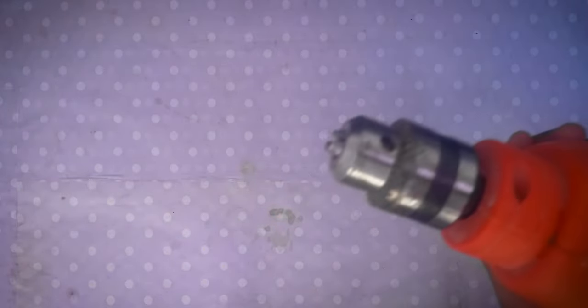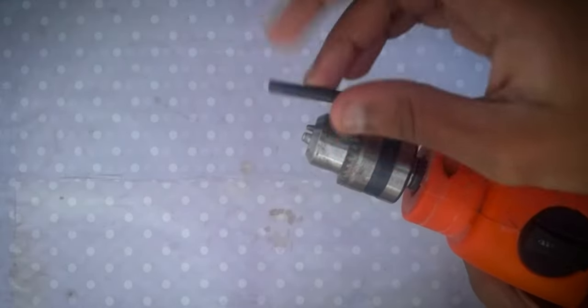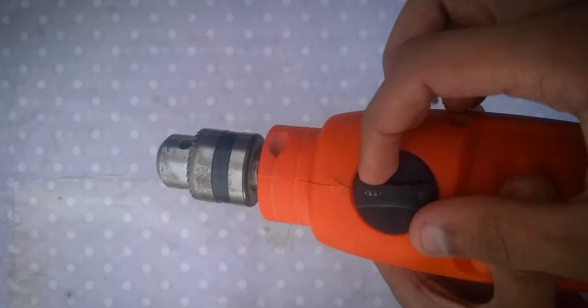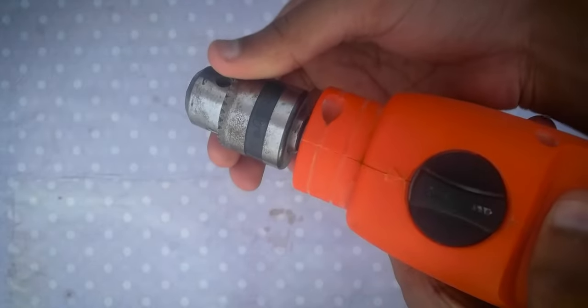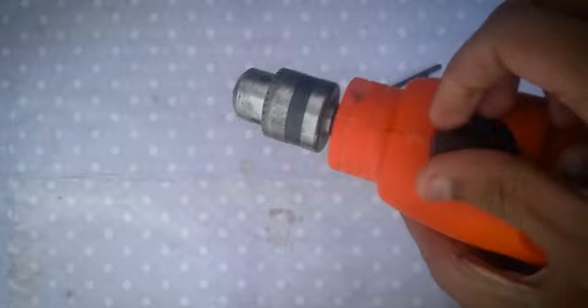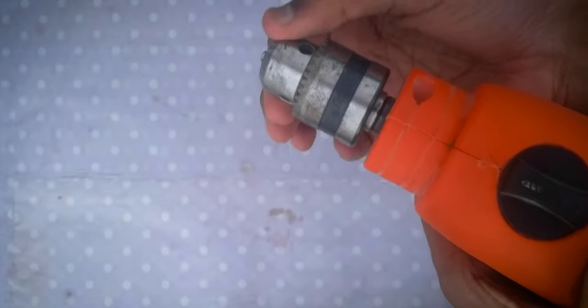The chuck provided is a 10 millimeter chuck without an STS mechanism. It is very easy to remove the drill bit from the chuck. Here's the hammer switch mode — there are only two options: one is normal drilling mode and the next one is hammer mode. The hammer mode is useful for drilling into masonry, and the normal drilling mode is useful for drilling into wood, metal, and other soft materials.